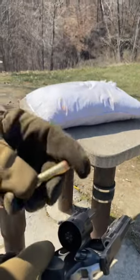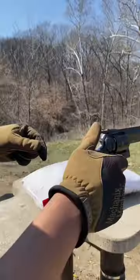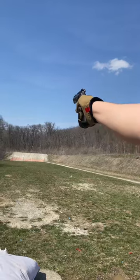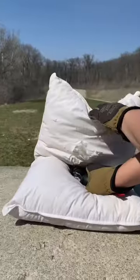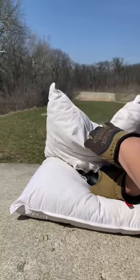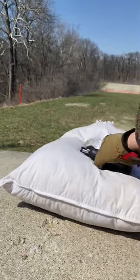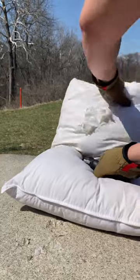Will a pillow silence a 357 Magnum? We're going to do a test shot here. Here's the deal: to silence the revolver, you also have to silence the front where the gas comes out. So we're going to have to fold it and make sure it's up and proper.